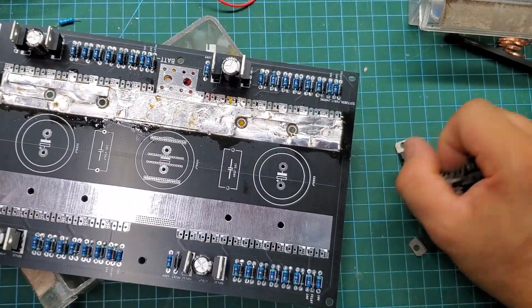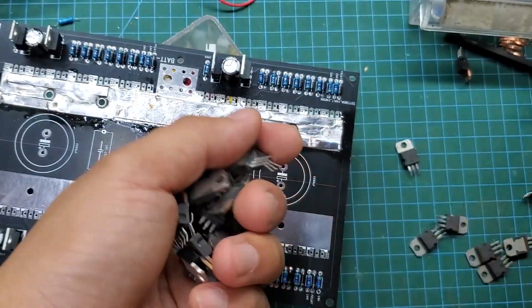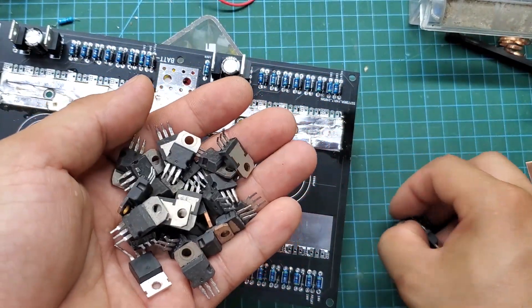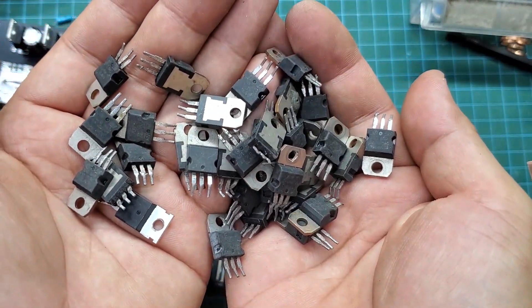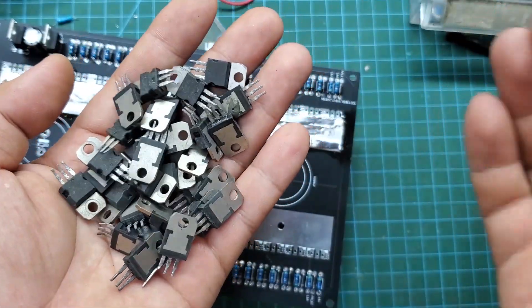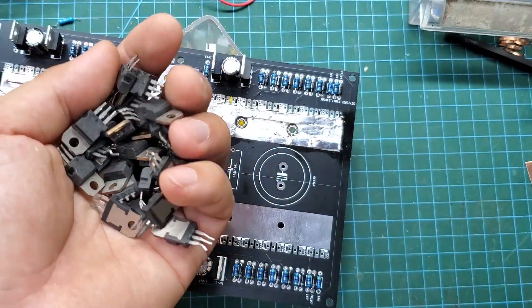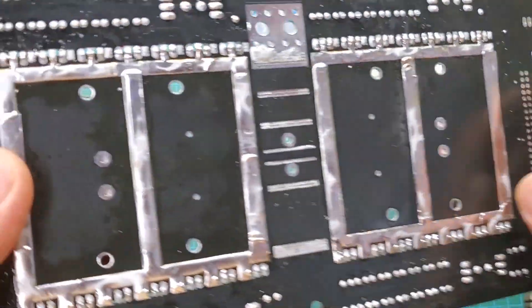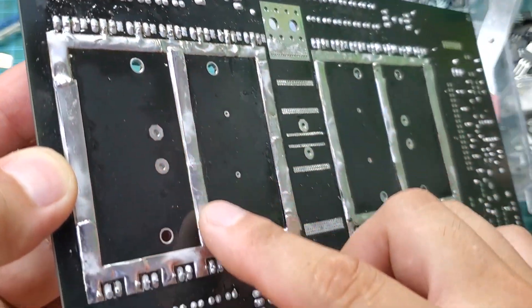These are 80N70 MOSFETs that I took from old circuits — they have very good quality and are very inexpensive. With 28 MOSFETs at 24 volts, the power can reach up to 3kW without any issues. Don't forget to reinforce the traces on the back of the board as well; they are also very important.